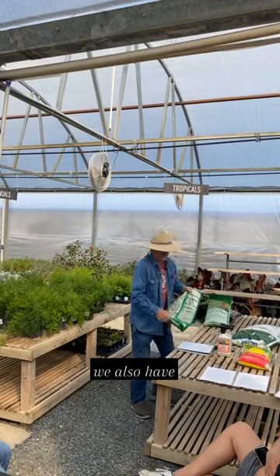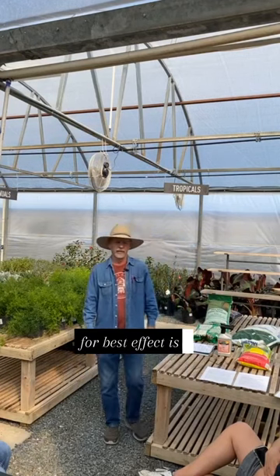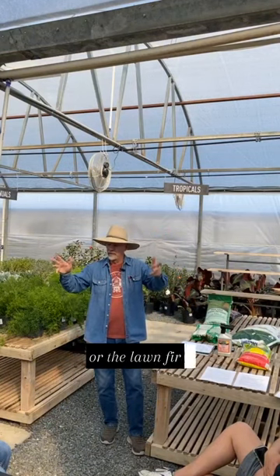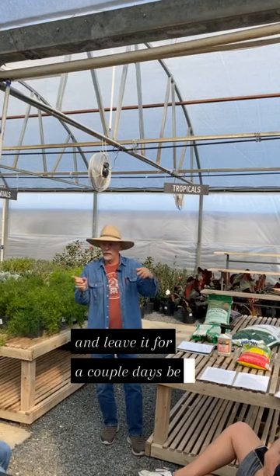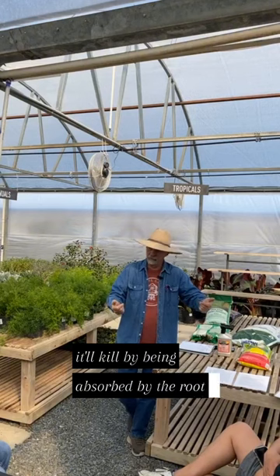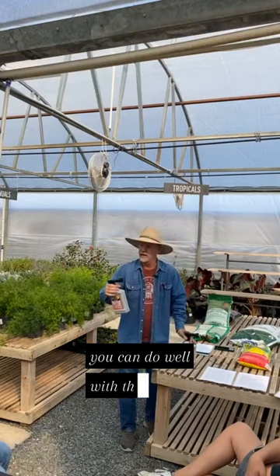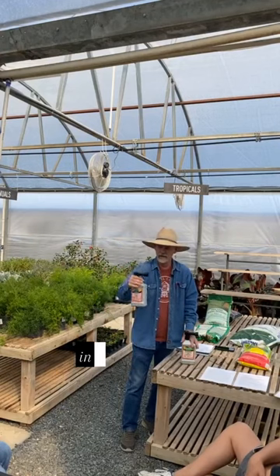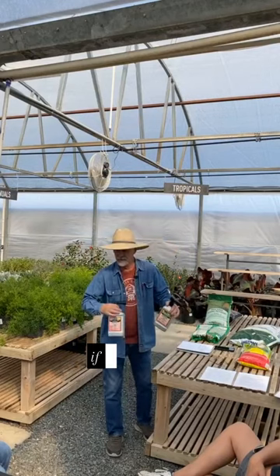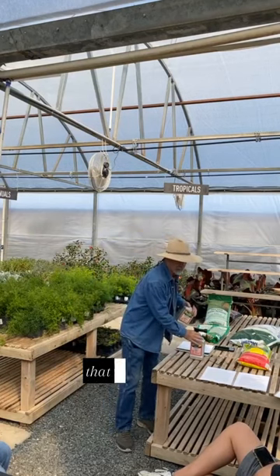We also have a weed beater, which is a pre- and post-emergent. One of the first things it says is for best effect, you apply that at the second mowing once the grass is up and going. You wet the grass or the lawn first, apply it, and leave it for a couple days before you water it in. It kills by being absorbed into the leaf of the weed, and then two days later when you water it in, it'll kill by being absorbed by the root. You might have to wait a little bit because it's a grassy weed killer in addition to a broadleaf weed killer. And you can't use it on St. Augustine if it says grassy weed killer in it — use it on Bermuda and that type of grass, but not St. Augustine.